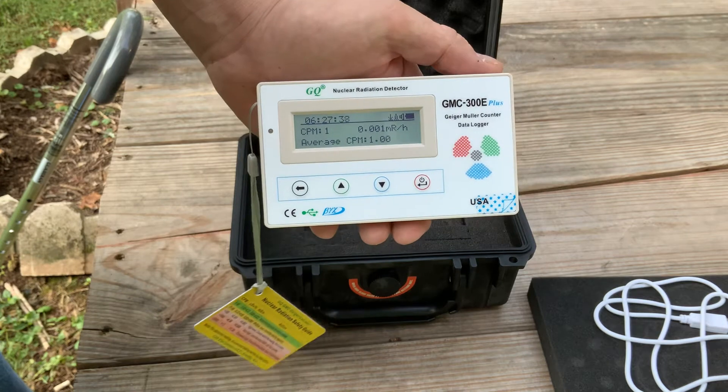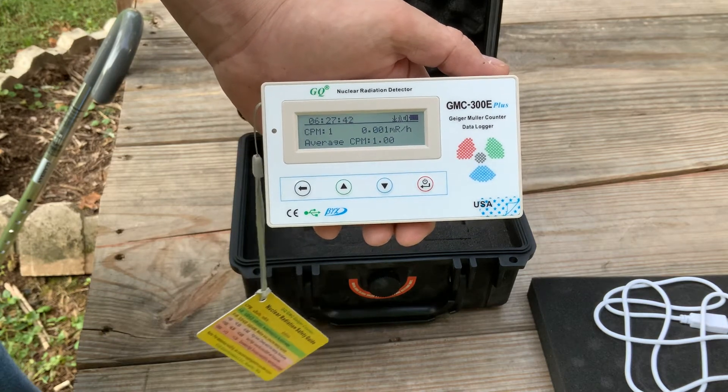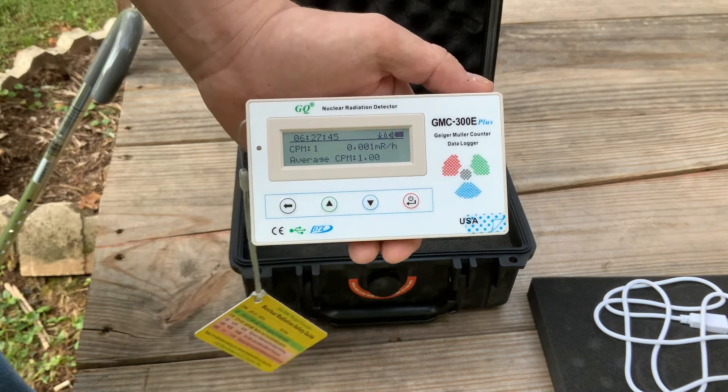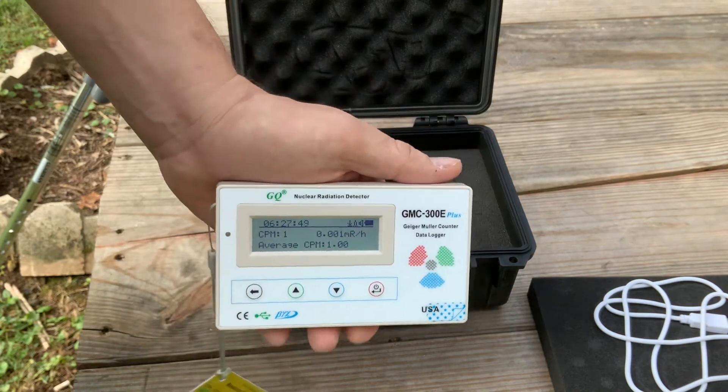I'm not a person that believes nuclear war is imminent and that kind of thing, but having a radiation detector is not necessarily a bad idea.